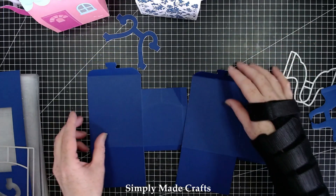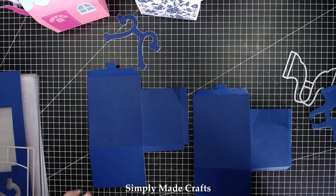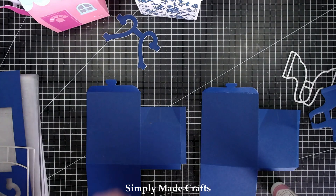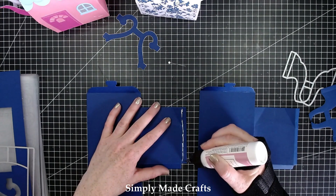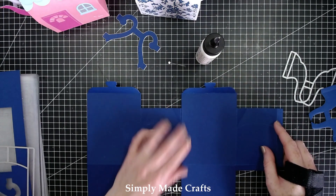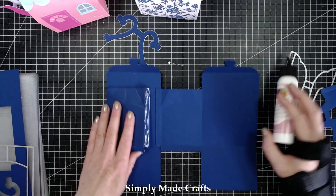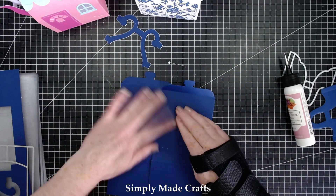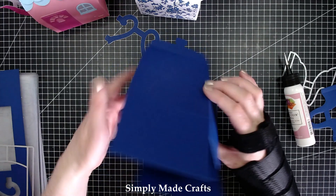Okay so now we're ready to assemble. If you want to, you can mat these before you pop them together — I think I'm going to do the mats afterwards. Okay so we're going to add glue all the way down that section there. You can use red tape if you want to instead. Now we have something that looks like that.